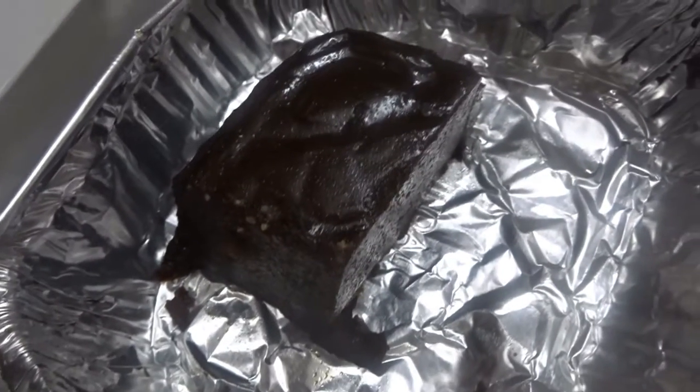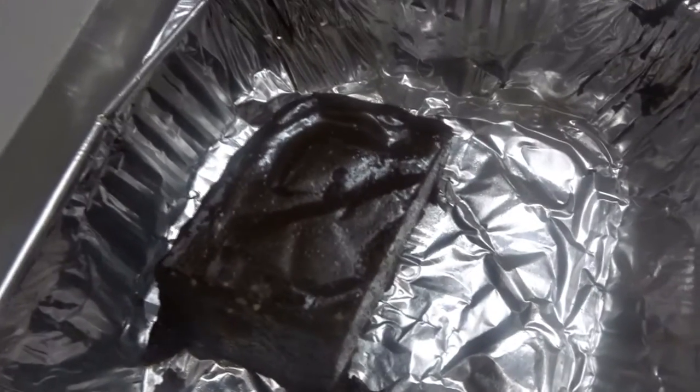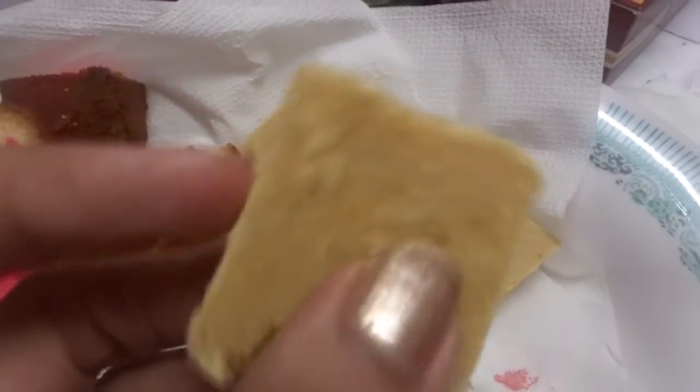This is not chocolate fudge — this is dodol, prepared out of coconut and jaggery. This particular sweet dish is prepared out of gram flour. It is crusty on the outside and soft on the inside.